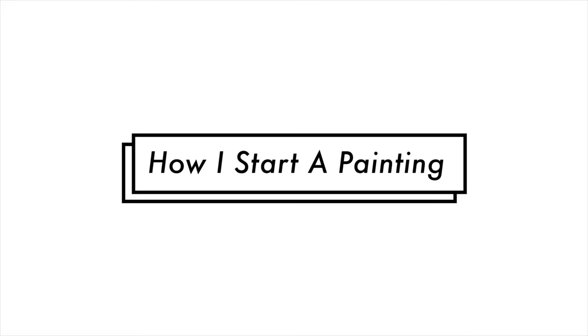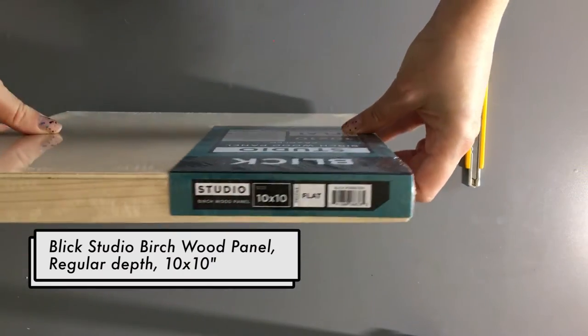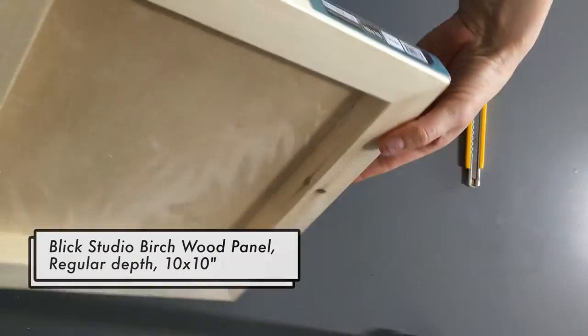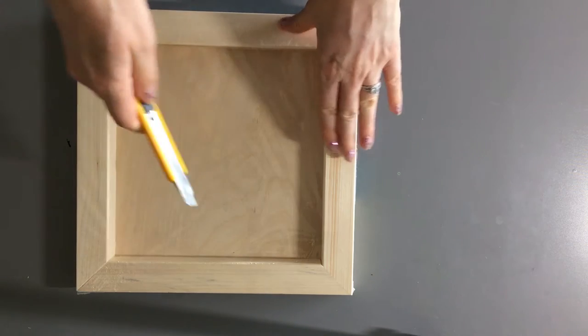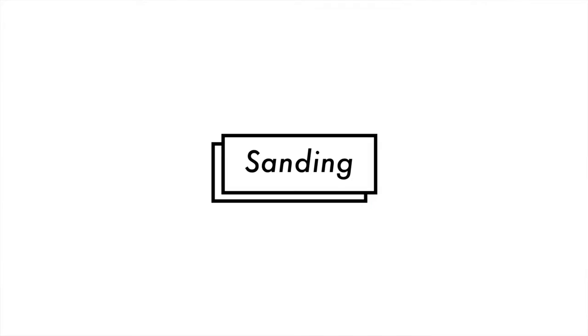Hi guys, welcome back to Retrospect. Today I'm going to show you how I prepare a wood panel for a painting. Keep in mind that this is just how I like to prepare my wood panels — your methods might be a little different, but this is how I do it. The first thing you want to do is remove it from the wrapper. It's not very easy to paint on otherwise.